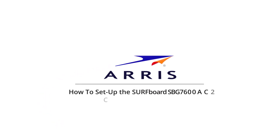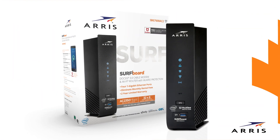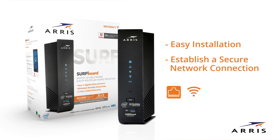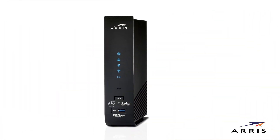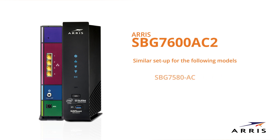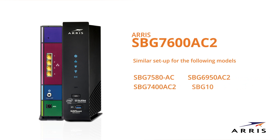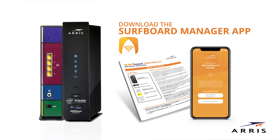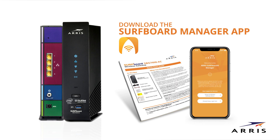How to set up the Surfboard SBG7600AC2 cable modem and router. This video will show how easy it is to set up and install your ARIS Wi-Fi cable modem and establish a secure network connection. This video will feature the SBG7600AC2; however, setup is similar for all of the Surfboard Wi-Fi models listed here. Always be sure to reference the Quick Start Guide or download the Surfboard Manager app for the quickest and easiest setup.